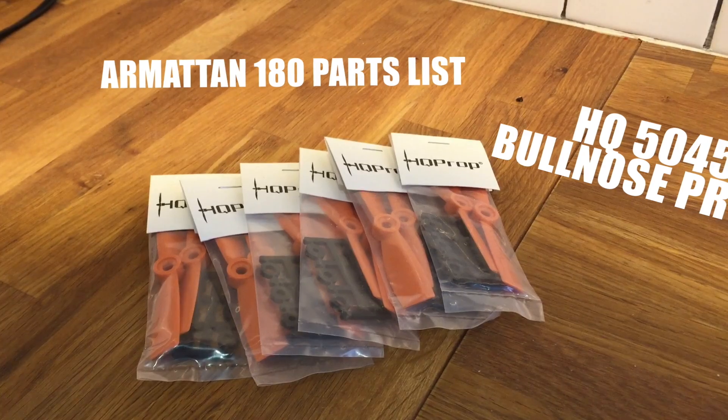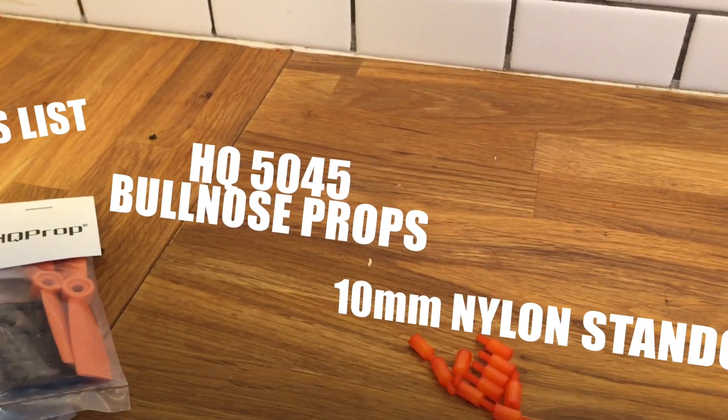To start, I went with the HQ 4045 bullnose props — sorry, not the 5045s.